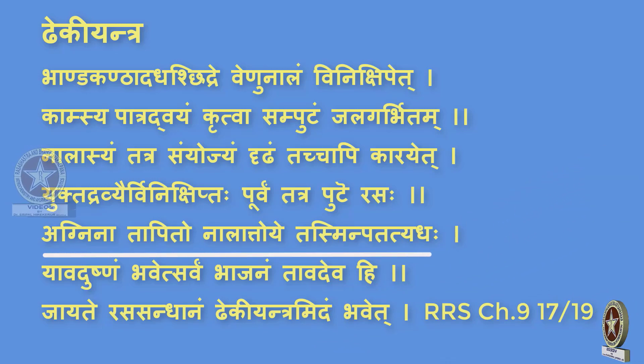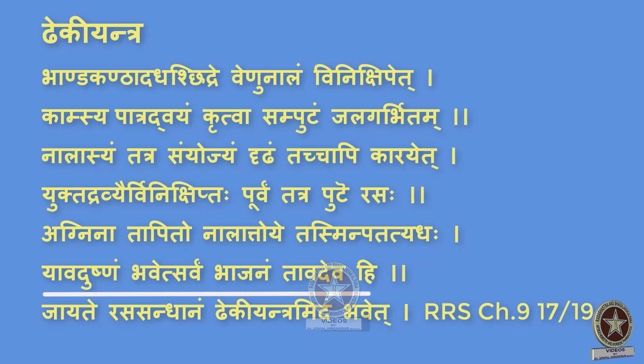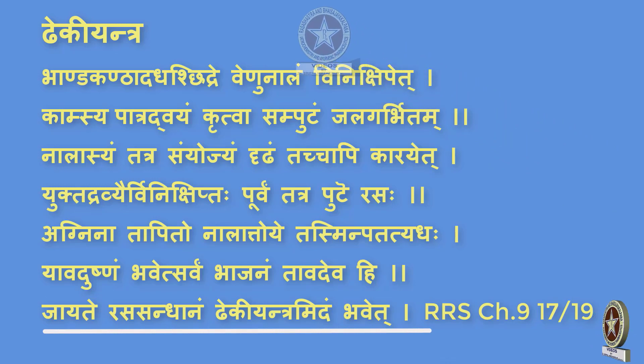Agnina Tapito Nalat Toye Tasmin Patati Adah — because of the Agni given, the mercury vaporizes and then passes through the Nalika downwards. Yavad Ushnam Bhavet Sarvam Bhajanam Tavadevahi — the heating should be continued till the entire vessel becomes hot to touch. Jayate Rasa Sandhanam Deki Yantram Idam Bhavet — so this yantra is particularly used for Rasa Sandhanam, meaning distillation of mercury.